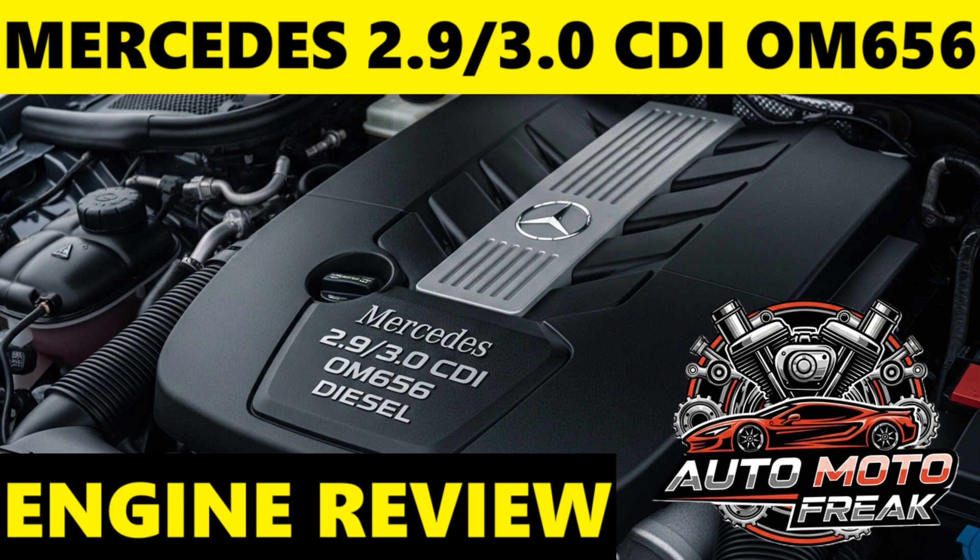Camtronic variable valve lift control is a notable first for a Mercedes-Benz diesel six-cylinder, allowing for variable valve lift to optimize combustion, especially during cold starts and low loads, further enhancing efficiency and emissions control.